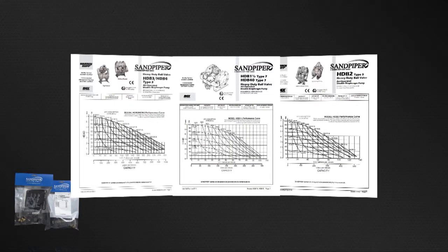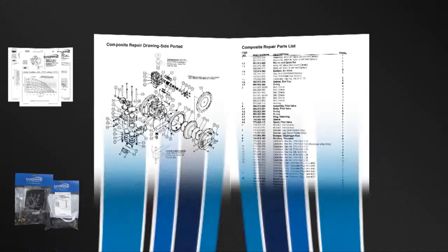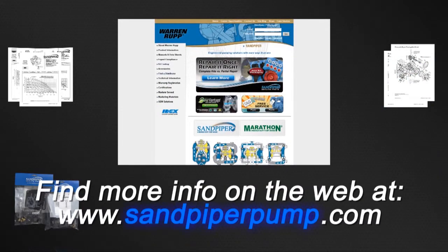The pump we are using today is an example of the ease of kit installation. Always consult your respective service and operating manual before performing any maintenance on your pump. Service and operating manuals include composite repair parts drawings, repair parts list, and torque specifications. For service and operating manuals or more information, visit us on the web at www.sandpiperpump.com.